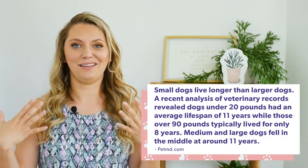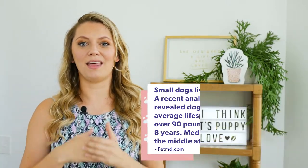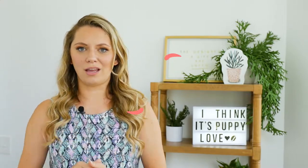A Lhasa Apso — my dog was a Lhasa Apso — their life expectancy is 15 years, so they're considered a senior dog more at like eight or nine years of age.